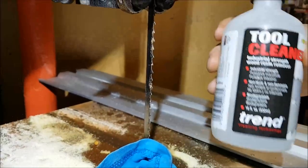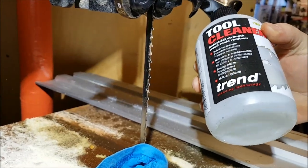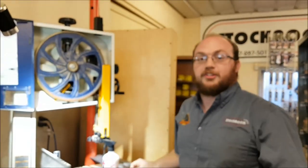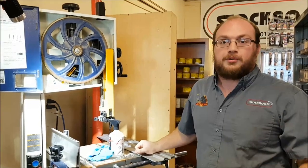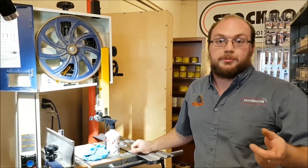So yeah, that's the Trend cleaner — I'm a big fan. It's biodegradable and they say it's non-hazardous, so I probably wouldn't drink it, but it's pretty cool stuff. If anybody has any questions, you can comment on the video or email me at info@stockmansupply.com. And if you want to see future videos, please subscribe.